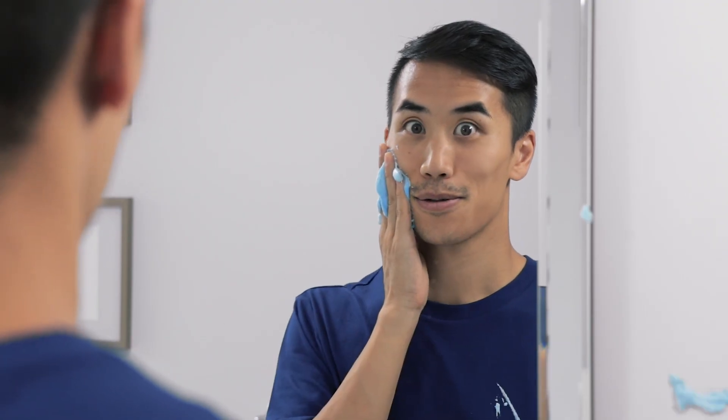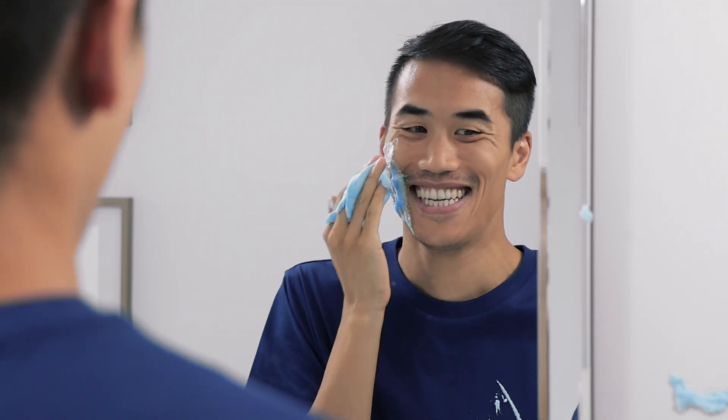Thank you so much for watching and subscribing. I'll see you next time.